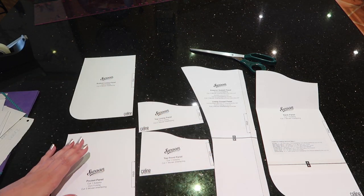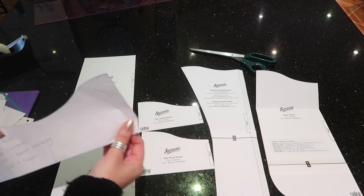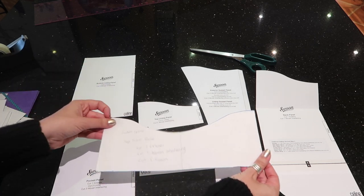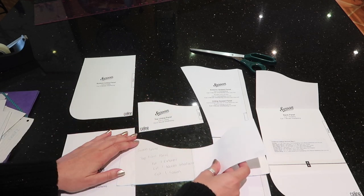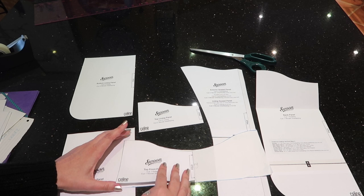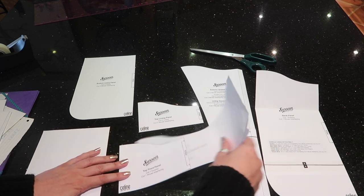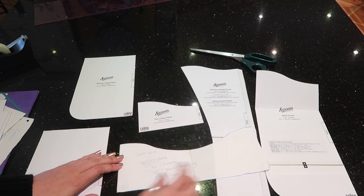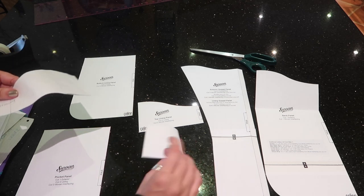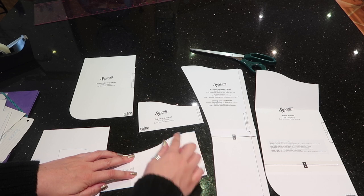Once you've got all your pieces cut out, for the ones on the fold I like to trace them onto tracing paper so I have the entire pattern piece. Put your pattern piece down, place your tracing paper over it, trace around it, turn your pattern piece over, line up that fold edge, and then trace around the other side — giving you the full pattern piece.